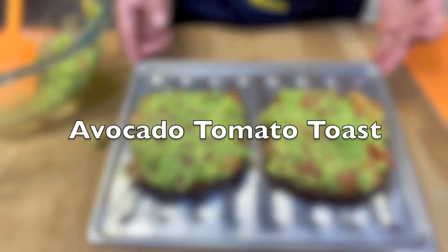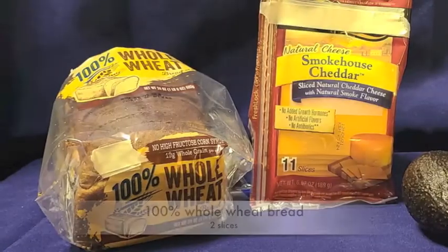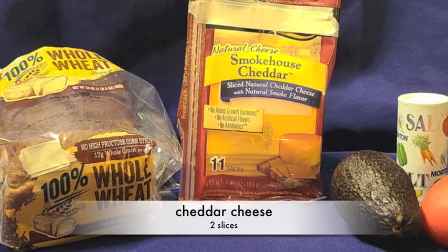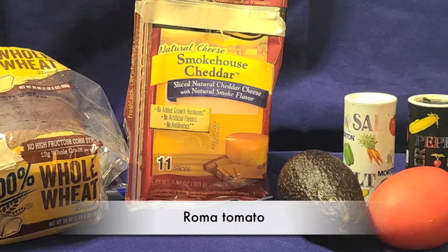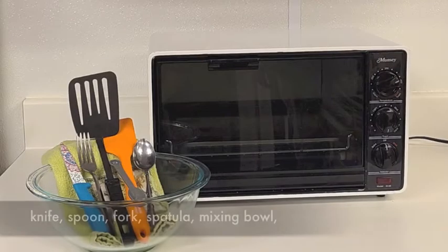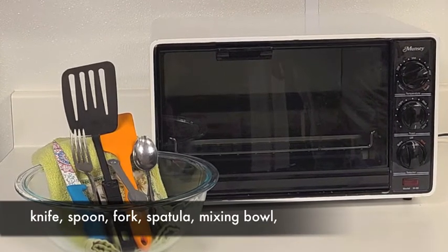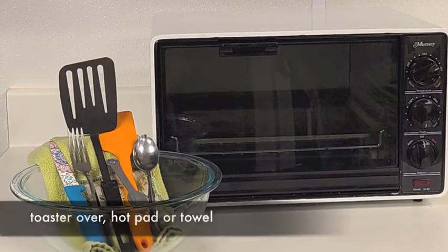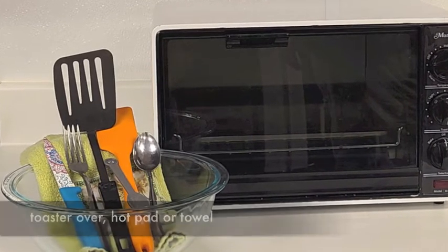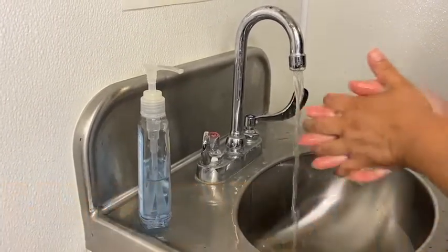Avocado toast. You will need 100% whole wheat bread, cheddar cheese, avocado, Roma tomato, salt, and black pepper. Our utensils are a knife, spoon, fork, spatula, mixing bowl, toaster oven, and a hot pad or towel. It's cooking time — let's eat, move, and save!